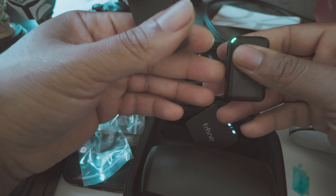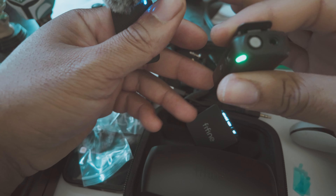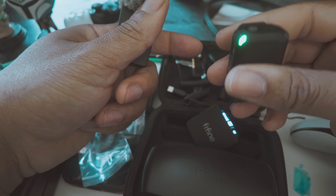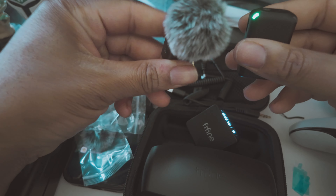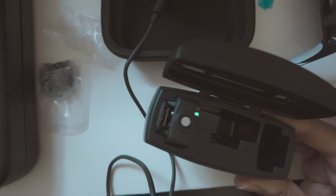A lot of people are new to wireless mic systems, but for people that aren't new — they've probably owned the Rode, DJI mic one, mic two — and they're wondering: is this worth it? We're gonna find out.